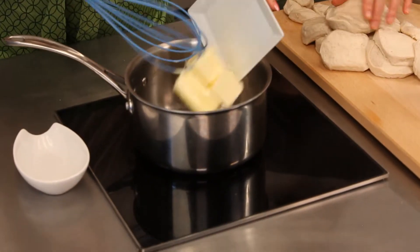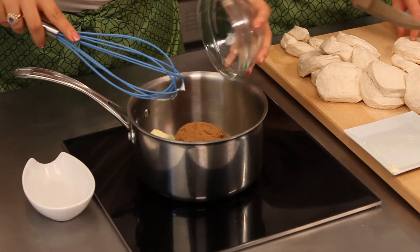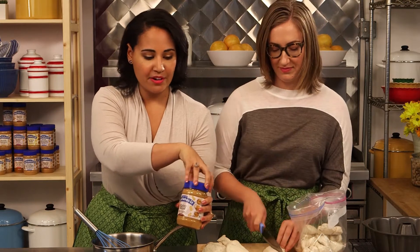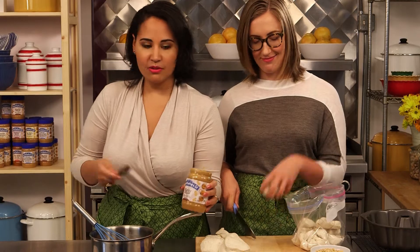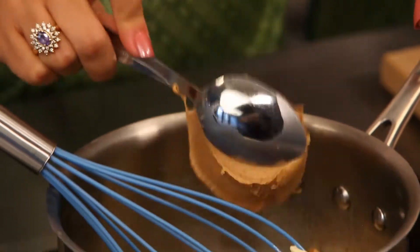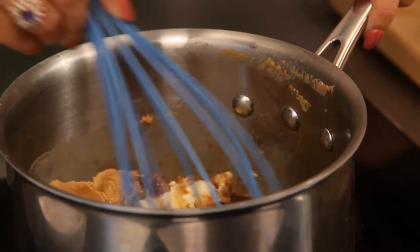I'm going to combine the butter and the brown sugar — it's the start of a lot of delicious things. And I'm going to add some peanut butter, so we're doing half a cup of Mighty Maple peanut butter. Good choice for this sort of brunchy bread. And so now I'm just going to let the heat melt all these goodies in here and bring that all together.